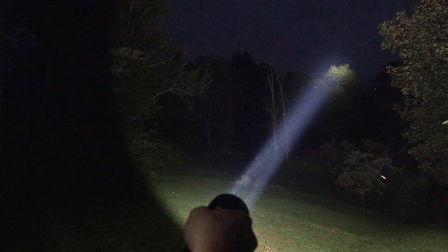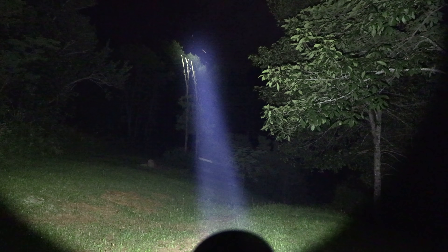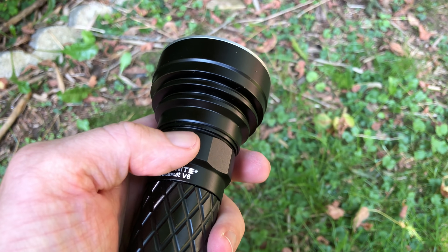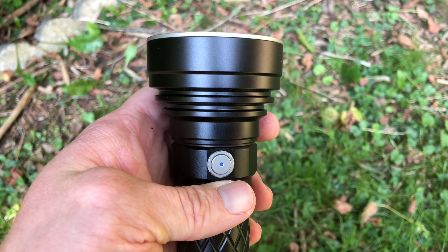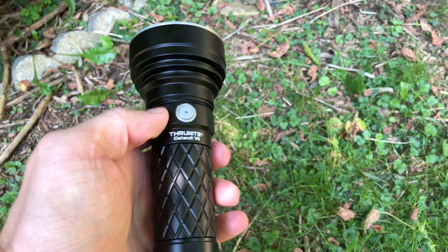Now, the Catapult V6 is one hell of a thrower. On the turbo setting you are looking at 1,700 lumens, and it can throw incredibly far — roughly 750 meters — which is very impressive. It is IPX rated. The modes are: turbo at 1,700 lumens, high at 950, medium at 180, low at 22, firefly at half a lumen, and strobe mode at 1,200 lumens.